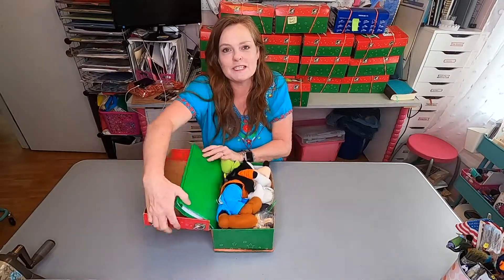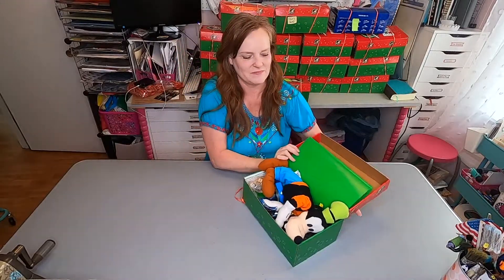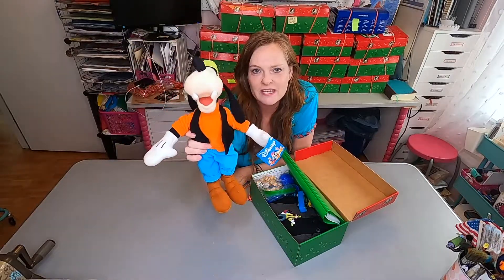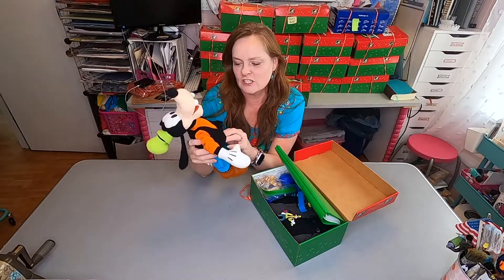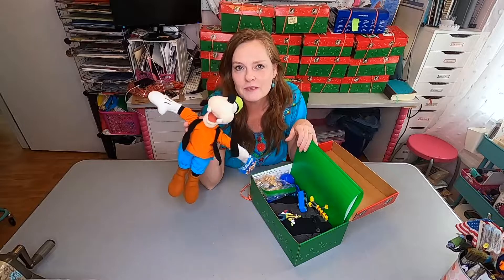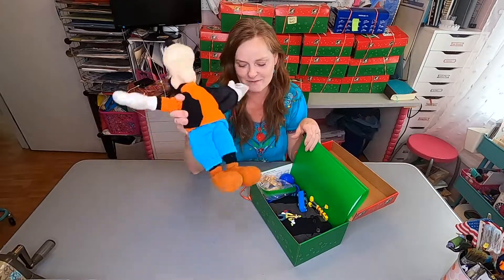So when he opens up his box, this is what he's going to see. The first thing is his wow item and it is this big giant Goofy. The garage sale I bought him at was actually a church garage sale, and there were other people who do shoe boxes who thought he would be too big for a box, but you will be surprised at how big your stuffy can be and still have a nice full box.